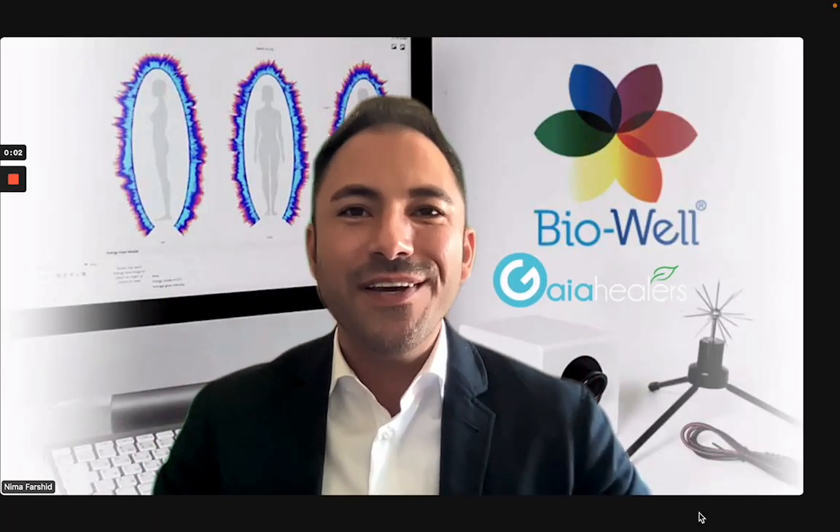Hello everybody, Nima Farshid here from Gaia Healers. I'm here to quickly do an unboxing video of the BioWeld 3.0. I know all of you guys have been waiting for this amazing technology to hit the market.